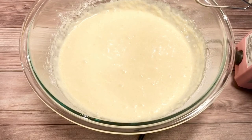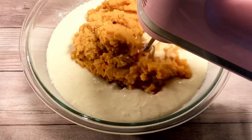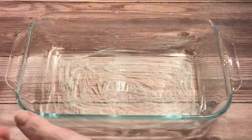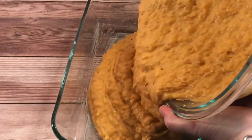Finally, I added the mashed sweet potatoes and mixed them together thoroughly. Then I carefully transferred the mixture to the prepared baking dish and smoothed the surface.